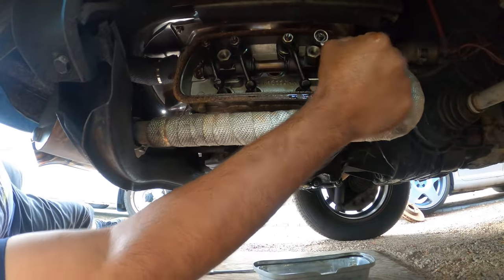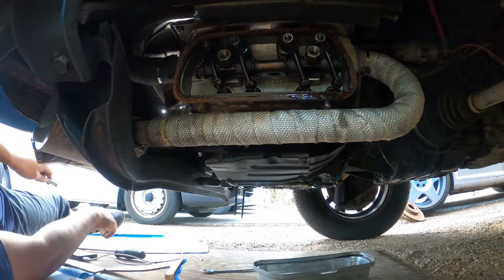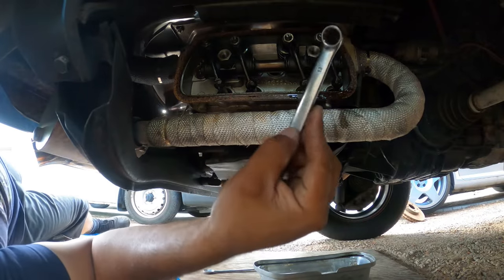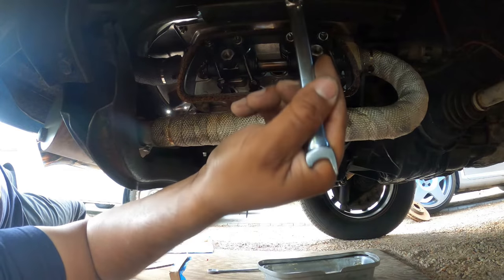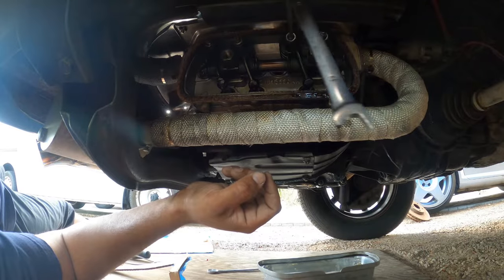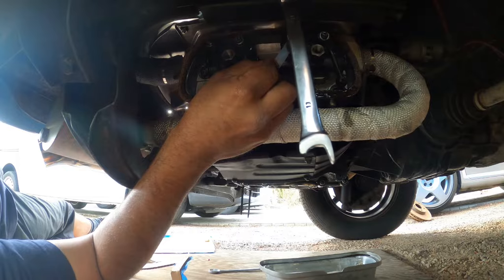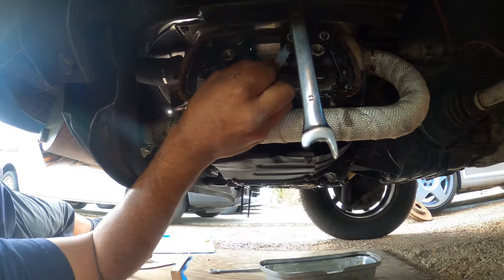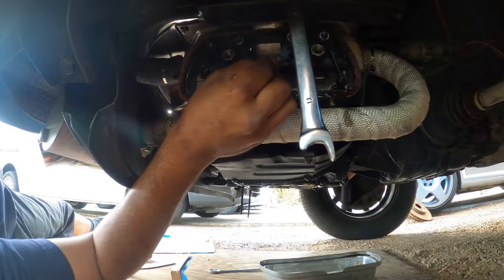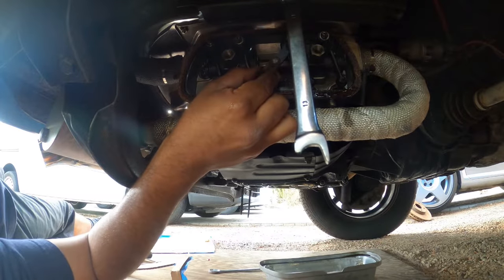Next we're going to do our adjustment. Get yourself a good flathead screwdriver — these are 13 millimeter bolts. You're going to put your screwdriver in like this, get your feeler gauge, and turn the inner bolt. What you're doing is feeling for it. Right here I've got a little bit of resistance — too much, no resistance at all — too much. You see I can't even slide it. So right there is about where we want to be.